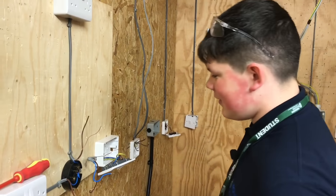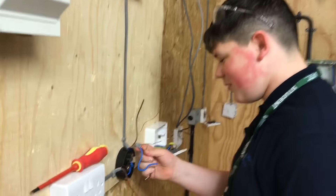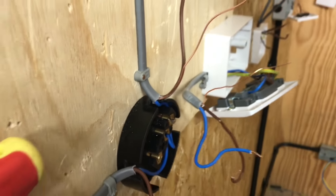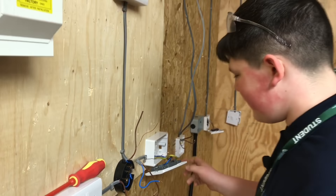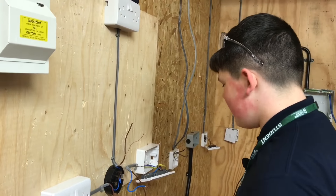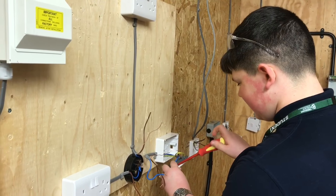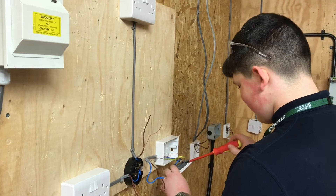I've just turned up with George, and George is removing the cable. Why is that George? I've nicked the PVC on the line conductor. Okay, PVC stands for? Polyvinyl chloride. And what's the maximum operating temperature of that insulation, which is thermoplastic PVC? 70 degrees Celsius. Okay, well done - you're taking it out.